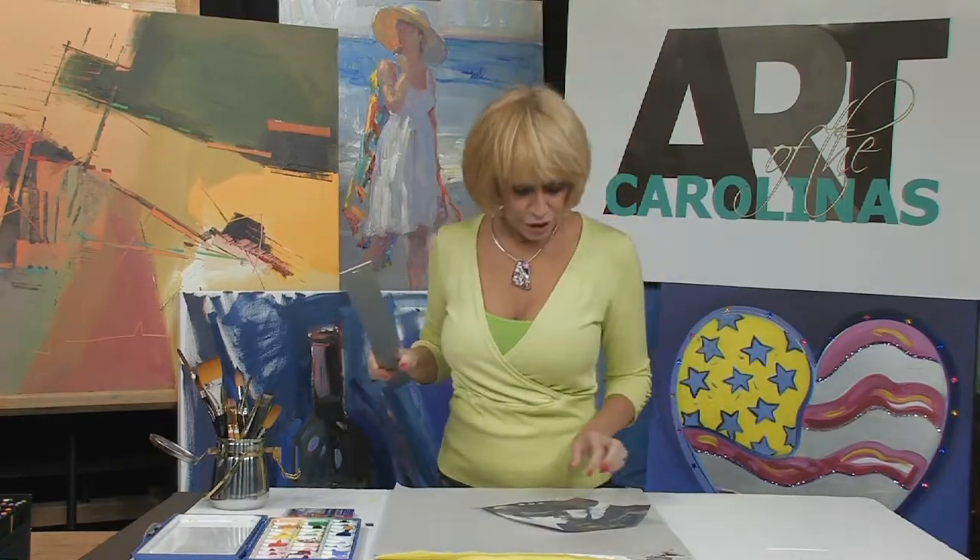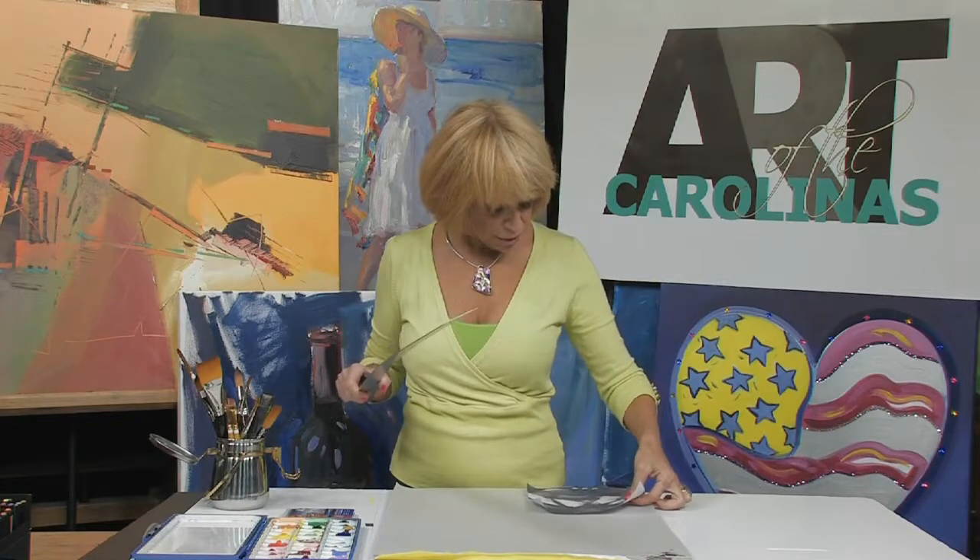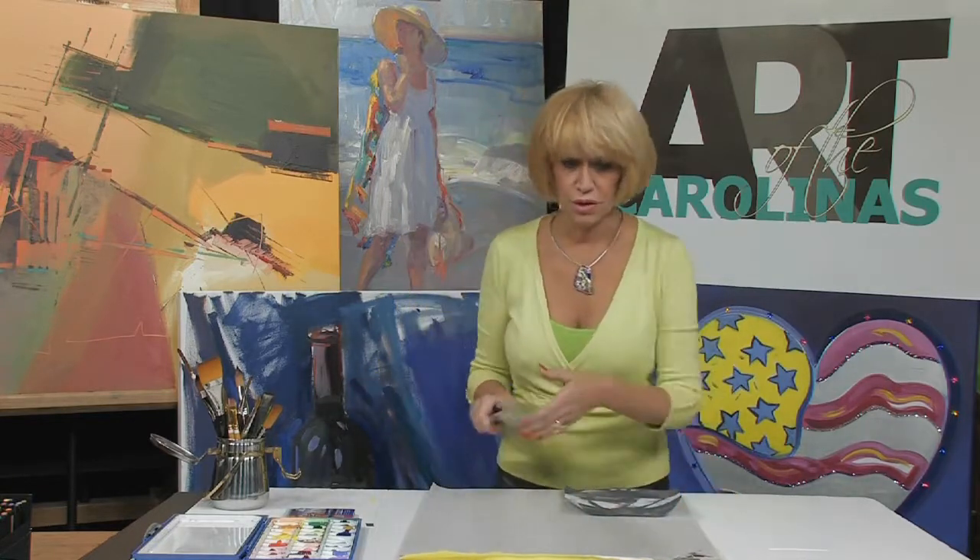So the first thing I'm going to do is show you how to grid this out and get a direct proportion from this photograph that I'm using to this big piece of newspaper bond, which I'm going to be transferring the drawing onto.